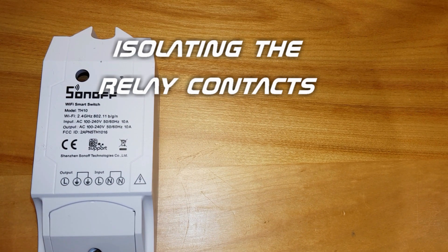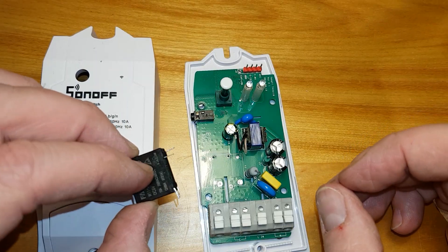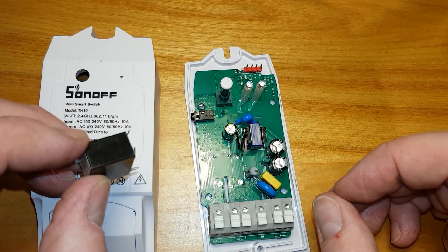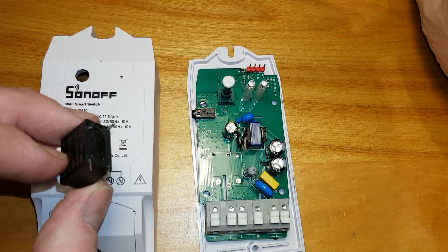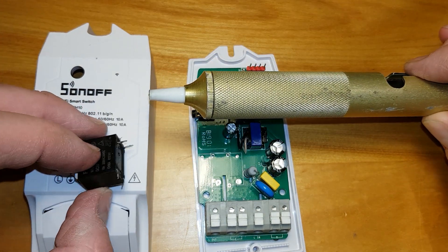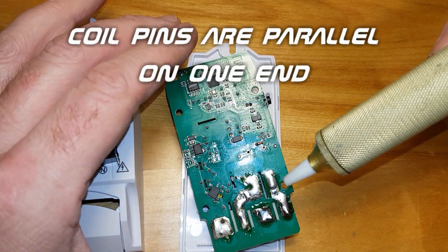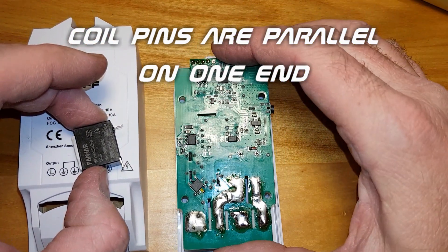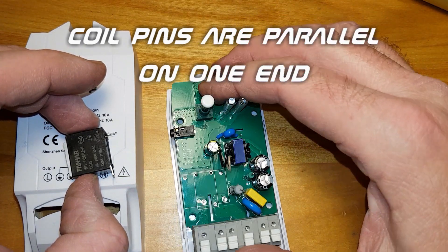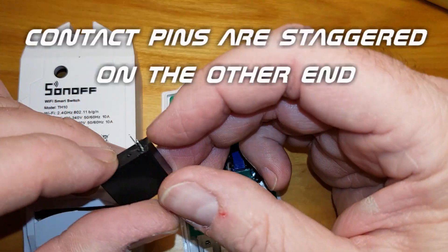What we have here is a Sonoff TH10. I've already taken it out of its case and removed the relay — I used a simple solder sucker to heat up and remove the solder and free the relay. What I wanted to do was create a relay that had no chance of AC getting in contact with the contacts.